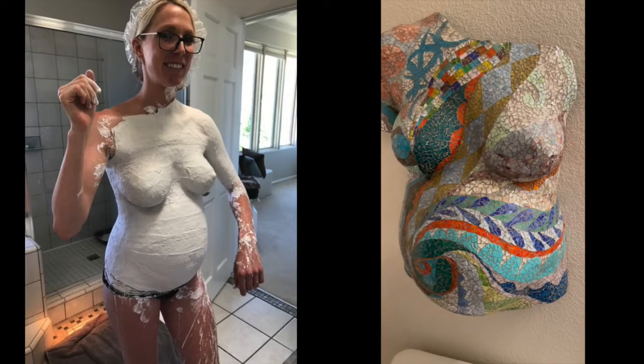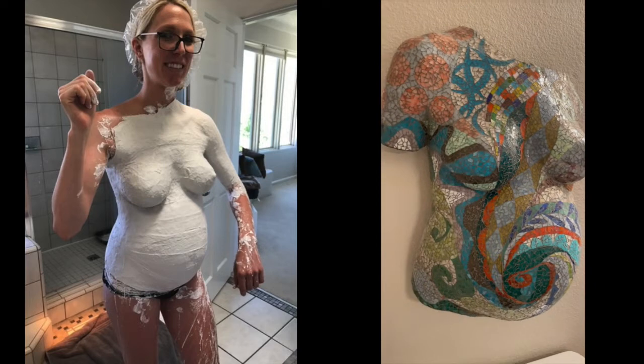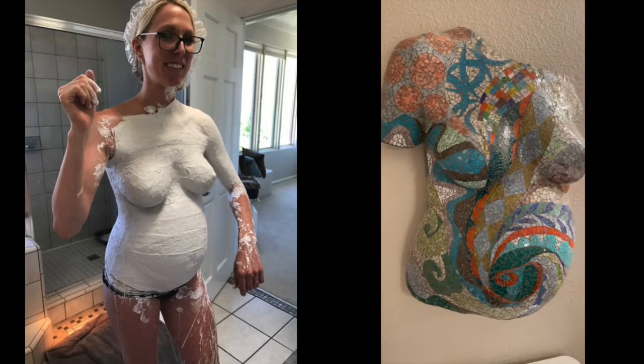Do you want to know how I turned this pregnant body cast into this magnificent mosaic masterpiece? Well, let me show you how.